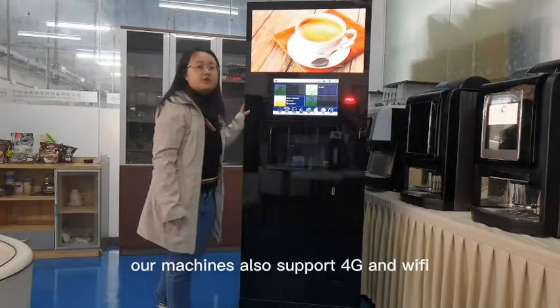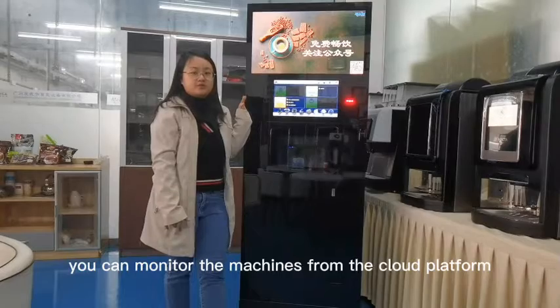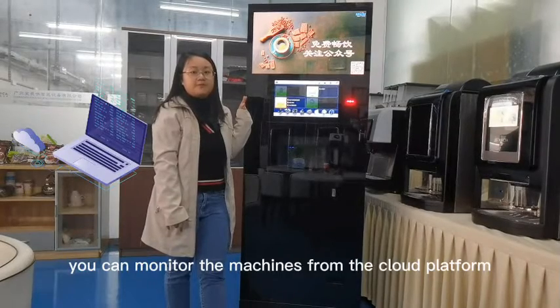Our machines also support 4G and Wi-Fi. You can monitor the machines from the cloud platform. Thank you.